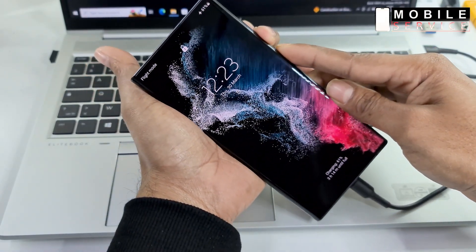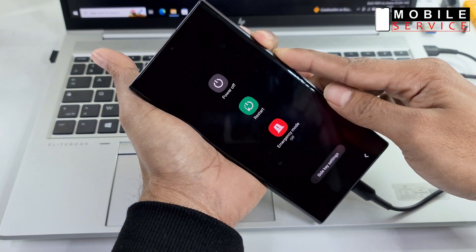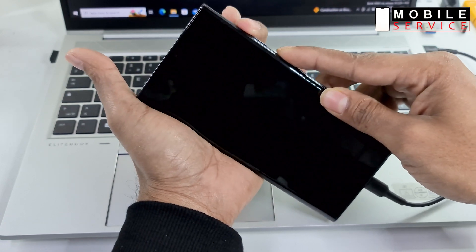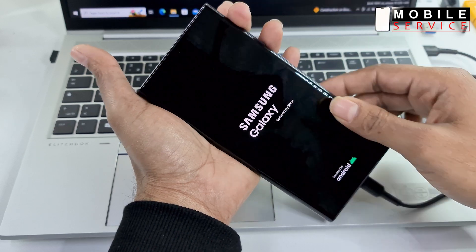Press and hold volume down and power button for a few seconds. After reboot your phone, release all buttons, then press again quickly the power and volume up button.